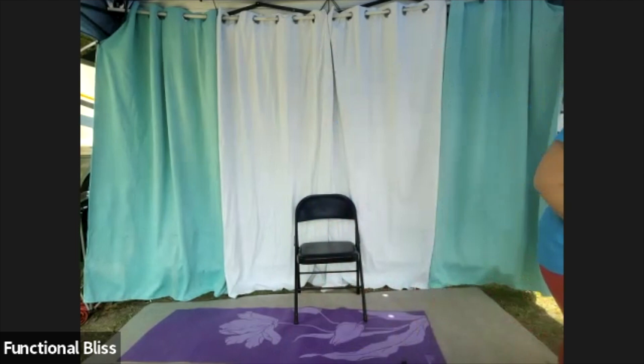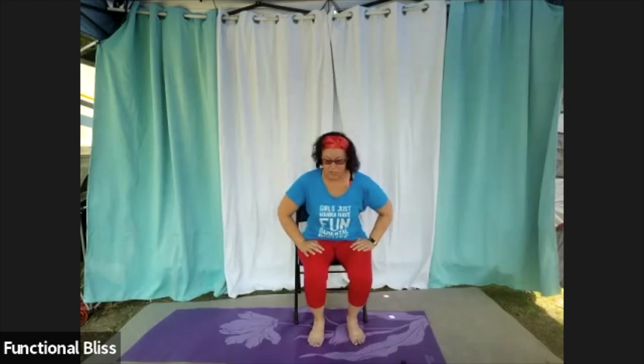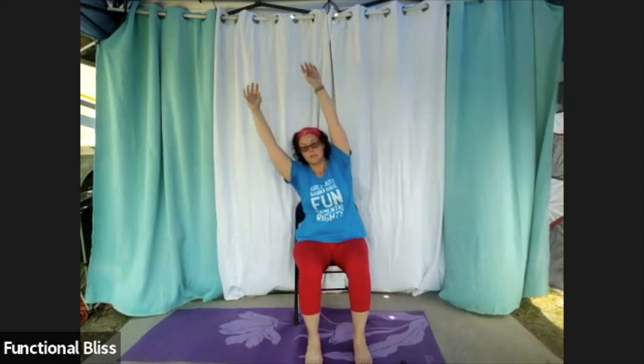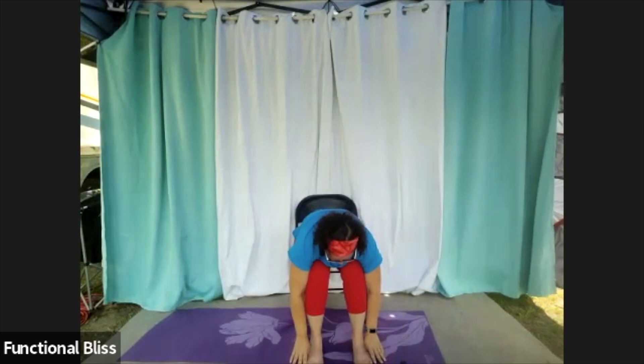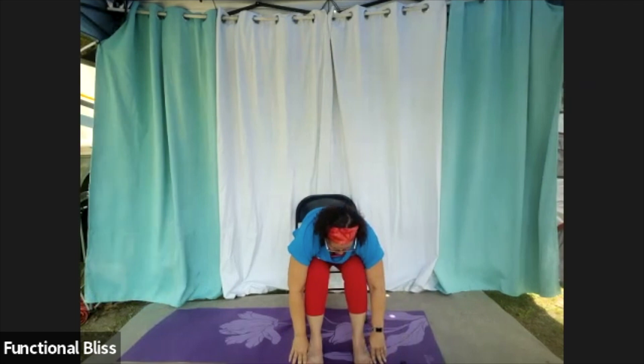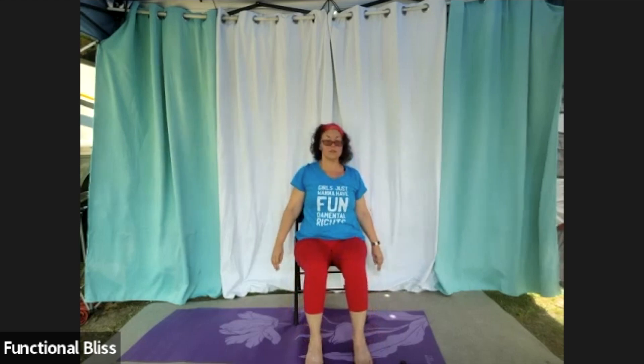Bringing it in for your final stretch. Starting with feet hip width apart, take a deep breath in, hands come up over your head, lean to one side, come back to the middle, lean to the other side, then back to the middle. Fold forward, let your hands come all the way down hanging towards your feet. Take a nice deep breath here, and then roll all the way up, rounding your back. Let those shoulders sink down behind you.